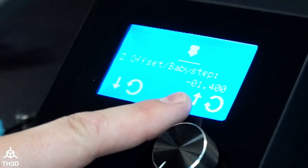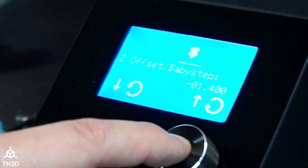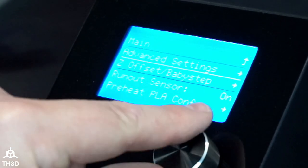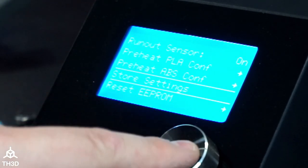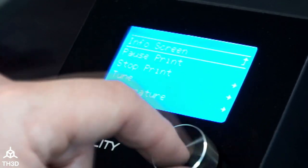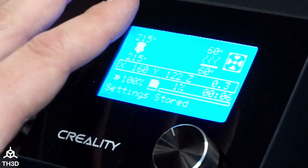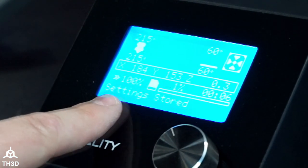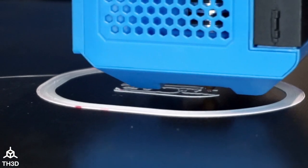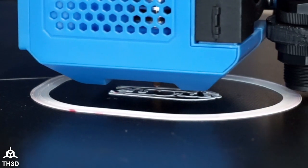Our Z offset is now negative 1.4. Now that we have the dialed-in Z offset, go ahead and press the button, go back into the menu, go to Configuration, and click Store Settings. You'll hear the confirmation beep and you'll see it says Settings Stored — our Z offset is now stored in the printer's EEPROM. If you clear your EEPROM, your Z offset will get cleared out, so make sure you write that down before doing any firmware updates. As you can see, we've got a nice first layer going down with a nice flat top, no rounded appearance — we're ready to use our Easy ABL.